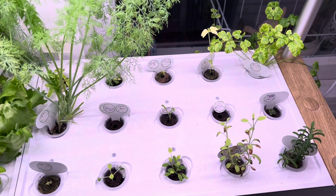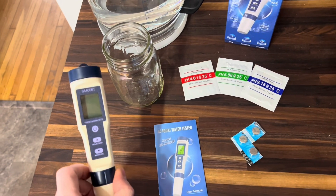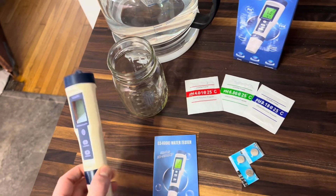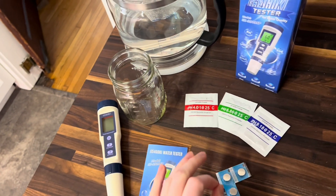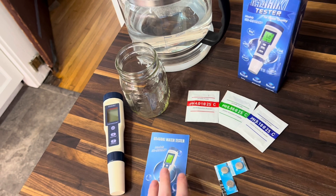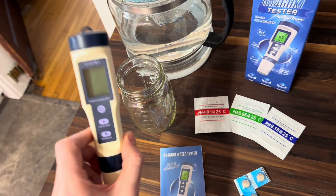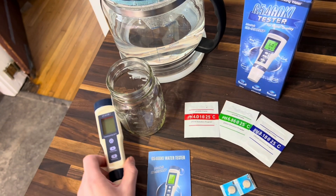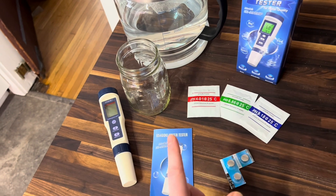I'm going to show you how to calibrate this. The great thing about this meter is it's a five-in-one meter. I saw a lot of meters on Amazon that only tested three things, two things, only the pH, or only the salinity. This is a five-in-one water tester — I only wanted one device to test everything. So with that in mind, I'm going to go ahead and pour some water here and then we're going to go through the calibration process.